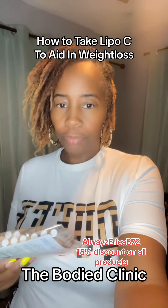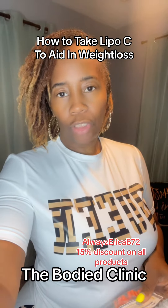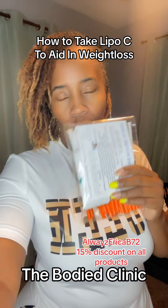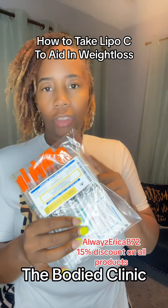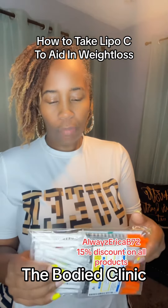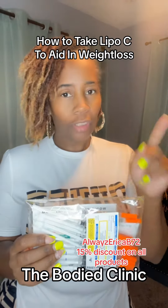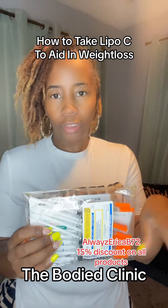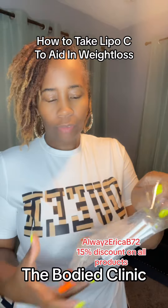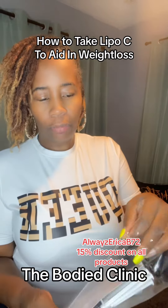Inject one ml — which is what these are — and you're supposed to inject every other day. These do come in 0.3 and 0.5 ml, but I'm at the max dose which is 1 ml. This is a 30-day supply and she also includes alcohol prep pads, so everything is ready to go.